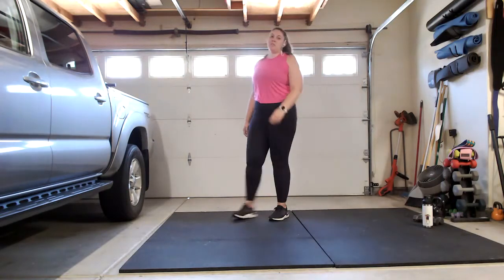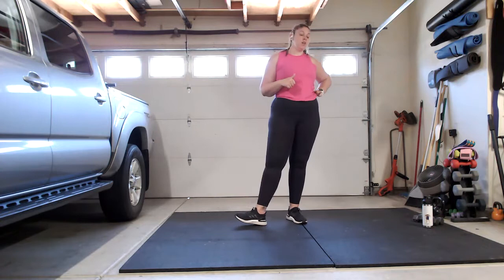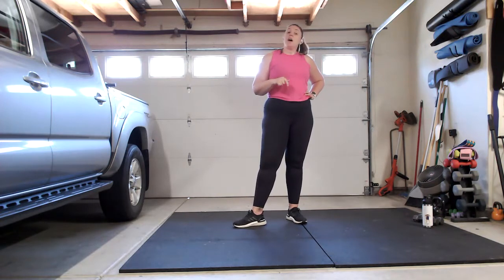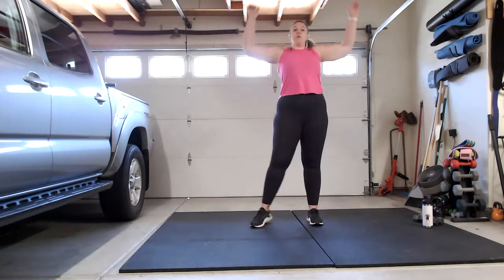Hey, welcome to Boot Camp with Brie! You're going to need a set of dumbbells — I recommend five to eight pounds, or heavier if you're more advanced. A mat is helpful, as well as a towel. Grab some water, Gatorade, coconut water, whatever it is. Today's workout is going to be a full body boot camp, let's get started.